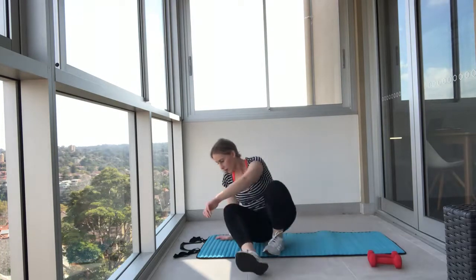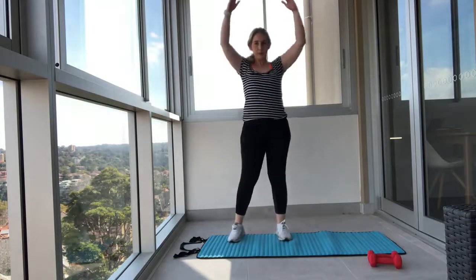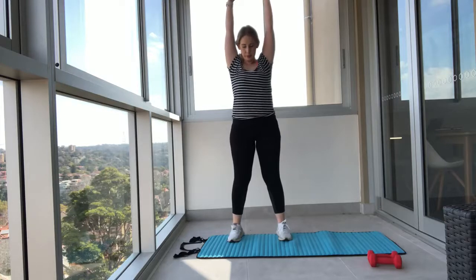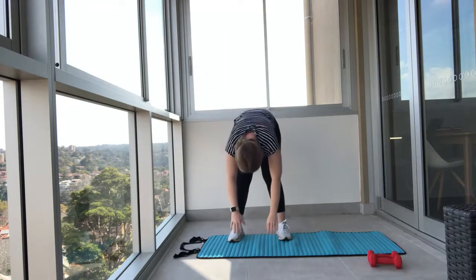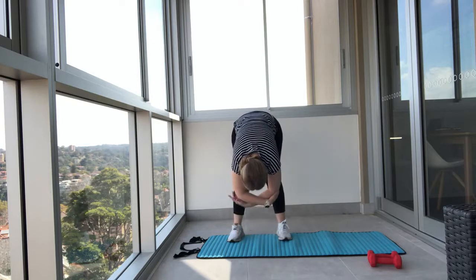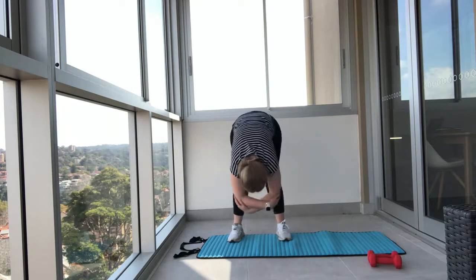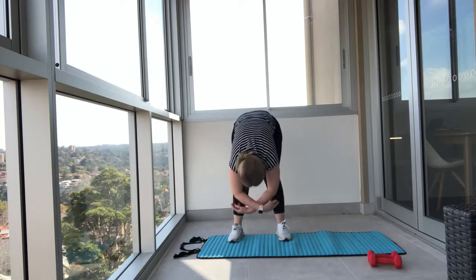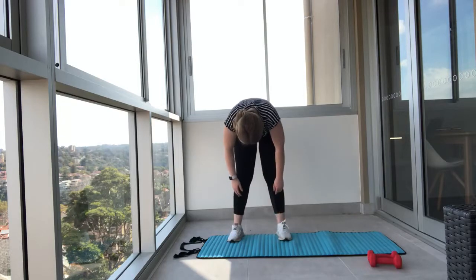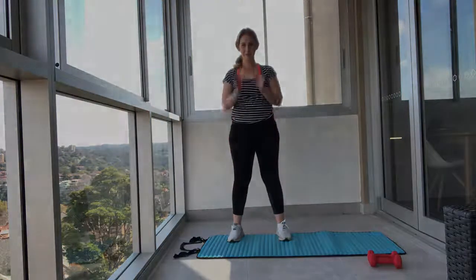Now we're going to move on to our last stretch — a roll down. Your arms will start in the sky, then tuck your chin in and roll down one vertebra at a time, all the way down. Interlock your elbows, drop your head, close your eyes, and swing from left to right releasing any tension. Then slowly come up one vertebra at a time. Well done, good job!